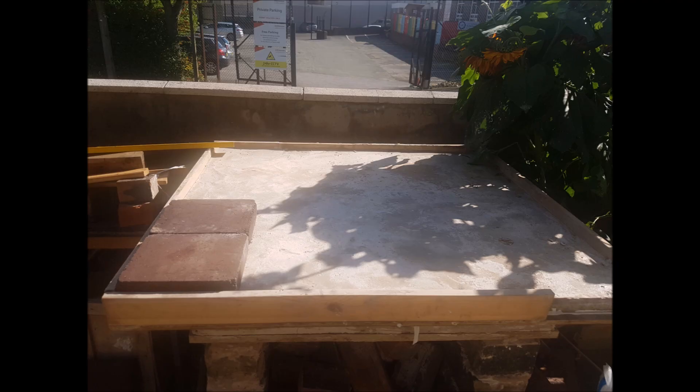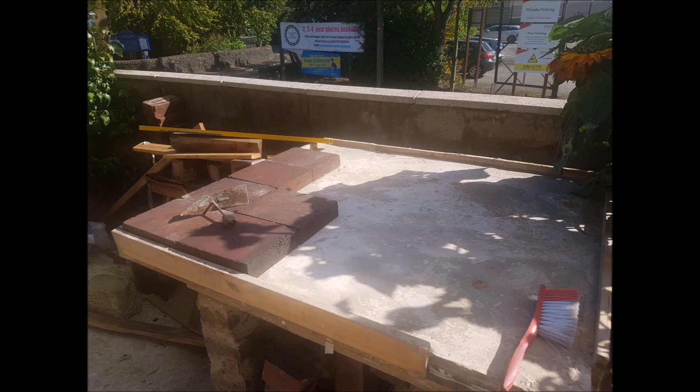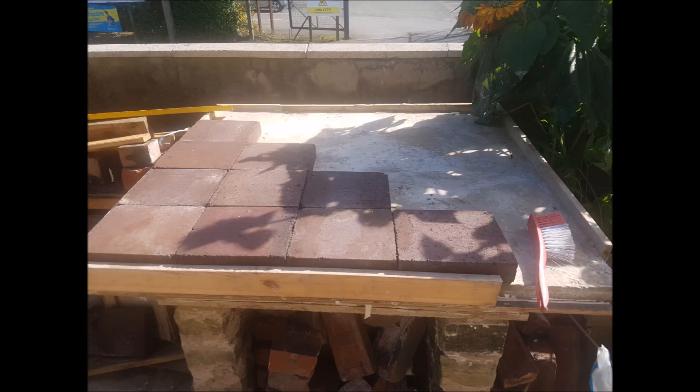The fire bricks I'm using here are quite common in the UK — they're pulled out from chimneys and fireplaces. They do reach very high temperatures and are really heavy, so I'm not using any cement to put them down. I'm making sure that all the dust is swept away and they're packed tightly.